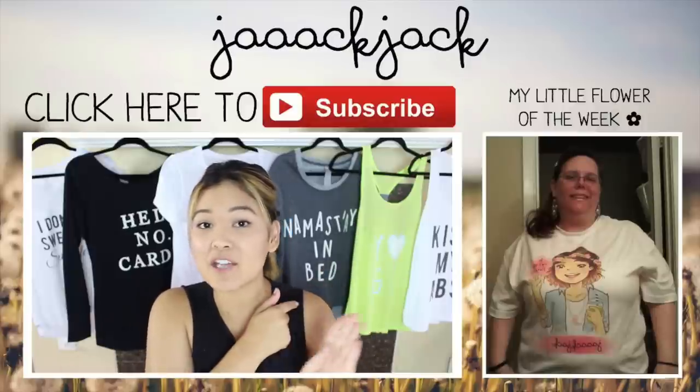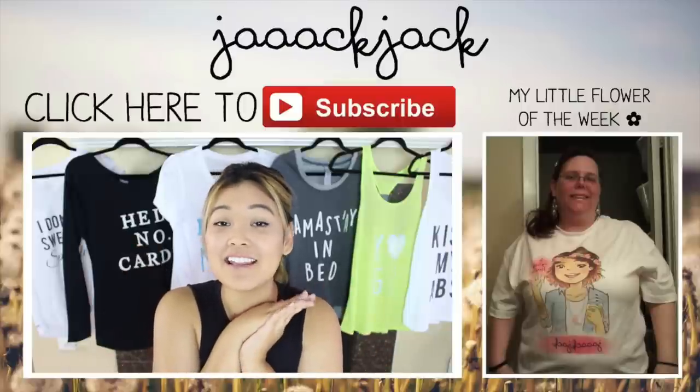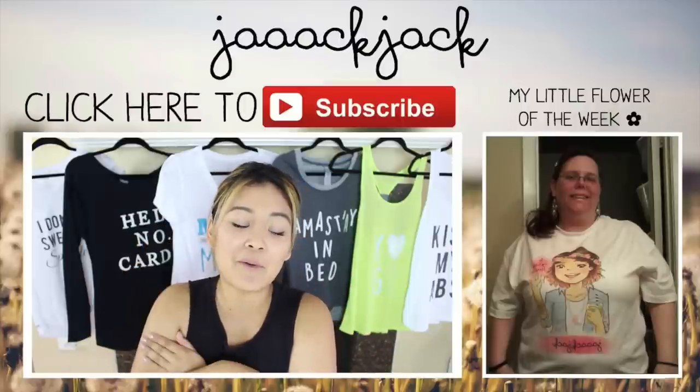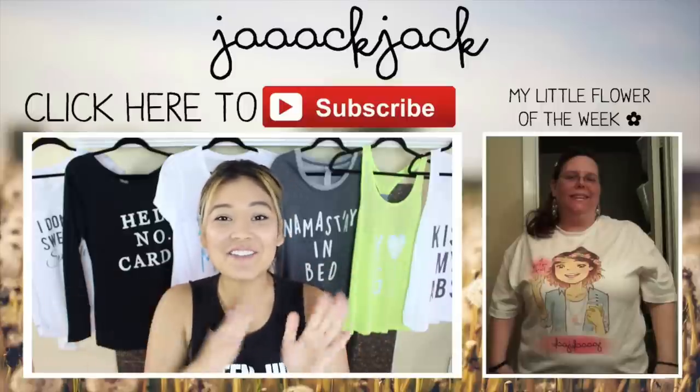You can find me on Facebook, Twitter, Instagram, and even Snapchat, all under the username Jack Jack. You can follow me on my daily vlog channel — I'll leave a link down below. I think I've done enough self-promo for one day, so I'll see you guys next time. Bye! Have a magical day!